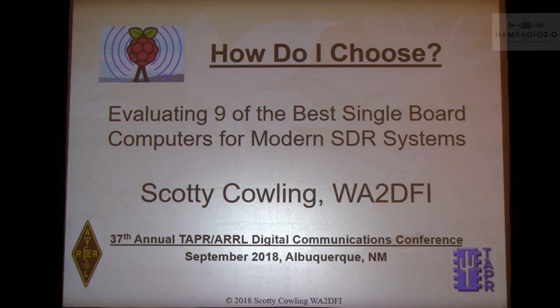Alright, thanks Steve. I'm going to start off the technical weekend with something that's not quite so technical. When I say the best single board computers, that's my opinion — your opinion may vary. I'm trying to build an SDR system; you might be trying to build something else, so your mileage may vary and you may have different criteria than I do.